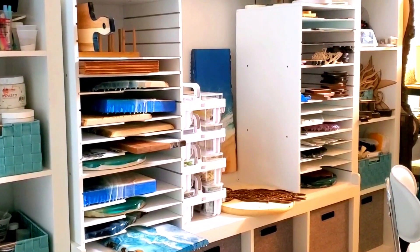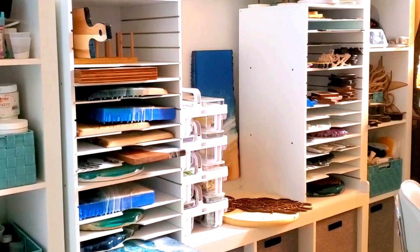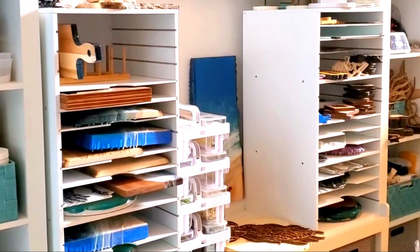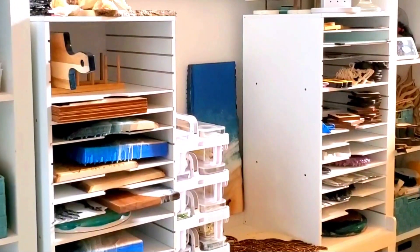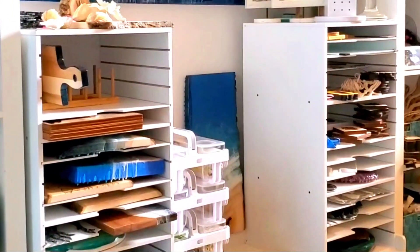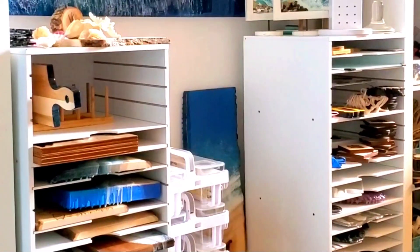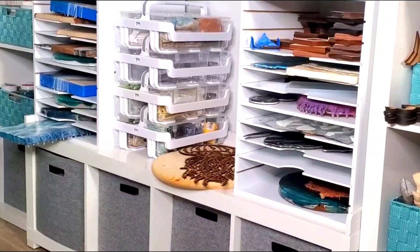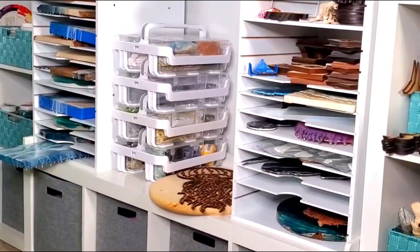Here in my studio the real stars of the show are my modular mobile panel towers by Simply Tidy. They hold all my work in progress, which changes in size all the time. These were the perfect storage because they feature two permanent shelves and three adjustable panels with 13 optional positions for all different kinds of storage needs.